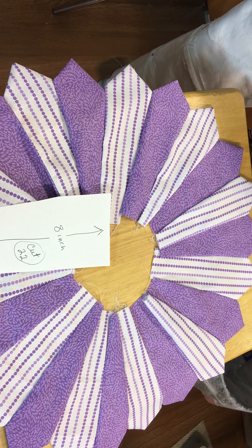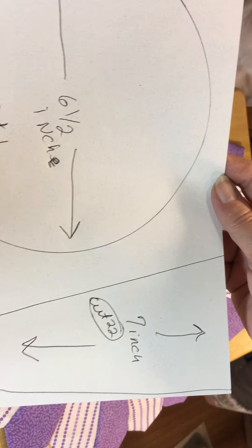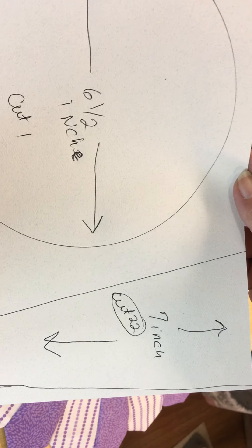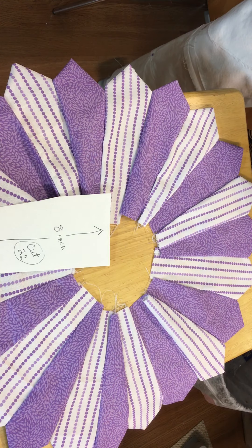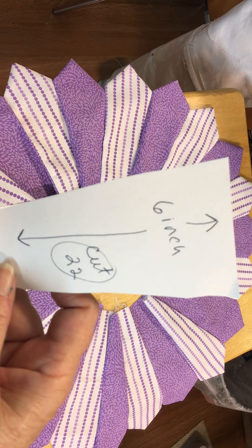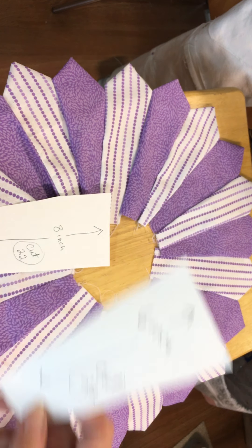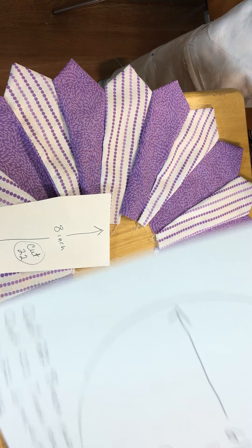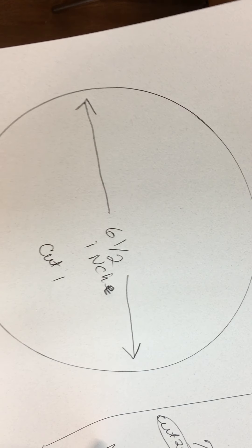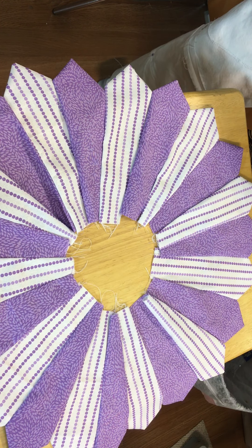Then we're going to cut another one that's going to be seven inches long — you're going to cut 22 of these. Then we have one which is a six inch — you're going to cut 22 of these. We're also going to cut a six and a half inch circle, and that's the center piece.